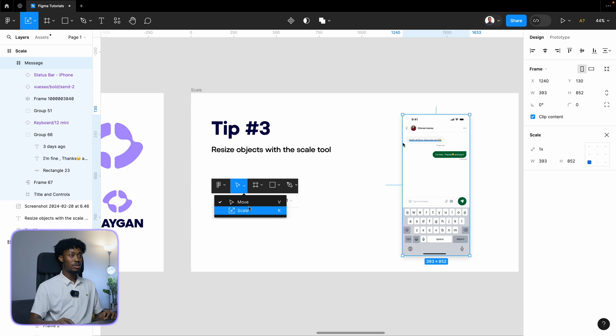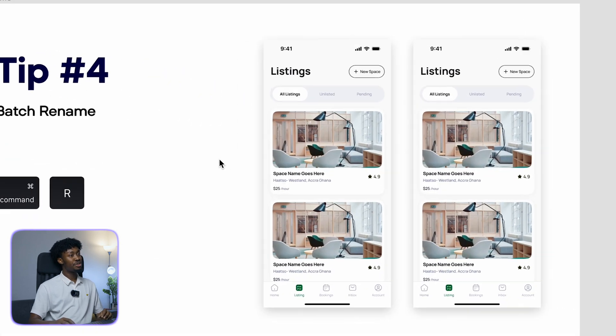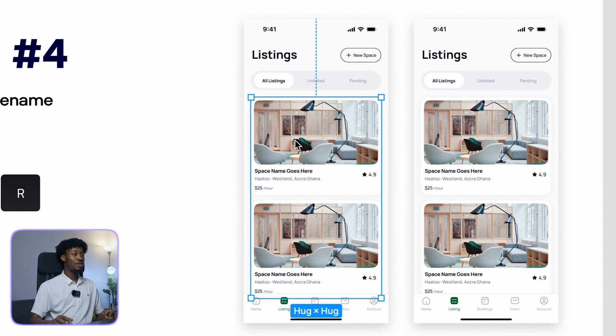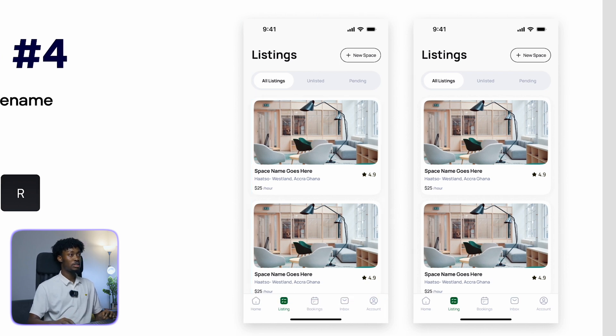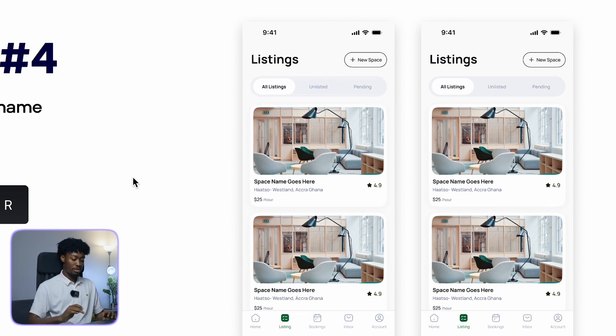Tip number four is batch rename. People might say, 'I rename my layers,' but it's important to rename them properly. Maybe you want to select a particular component — if you don't rename it, Figma will give them their own default names.